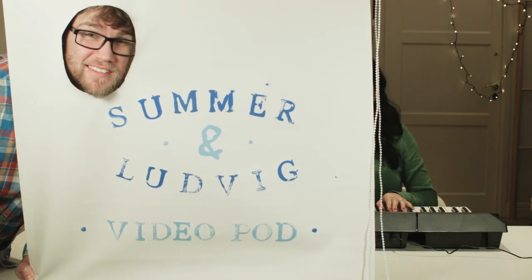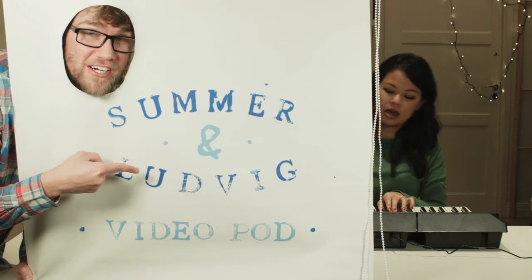Lifehacks! With Ludwig and Summer! Hey guys, welcome back to another great life hack. These are the great tricks that you can use to make your life so much easier.